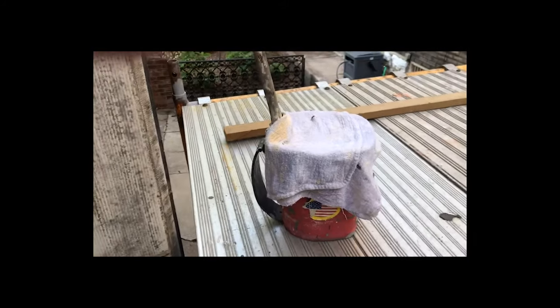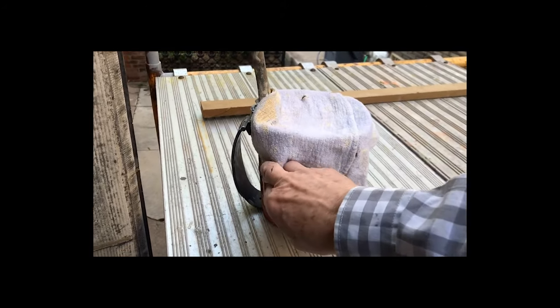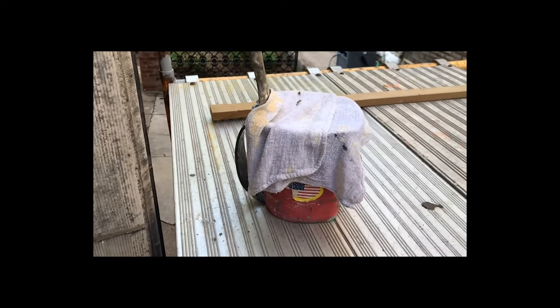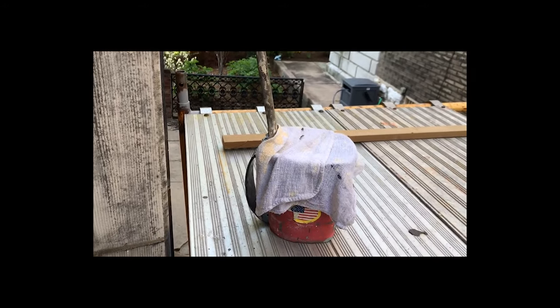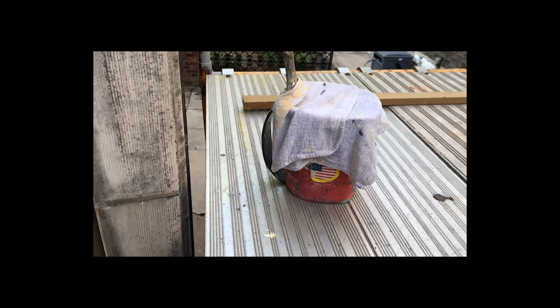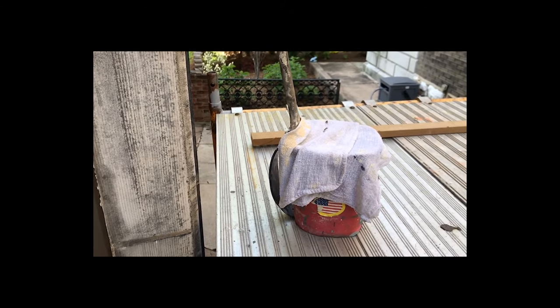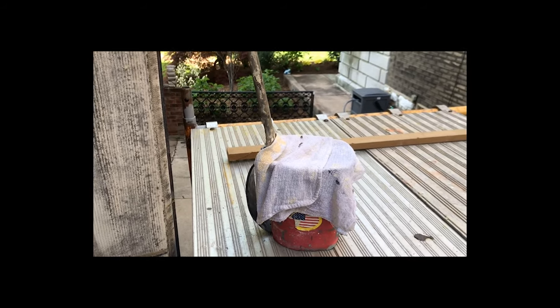Here's another thing you can do — you can wet this and put it over your little painting pail. As long as that's wet, your paint brush won't develop a skin around the outside, and the paint won't develop a skin on top of the little paint pot.